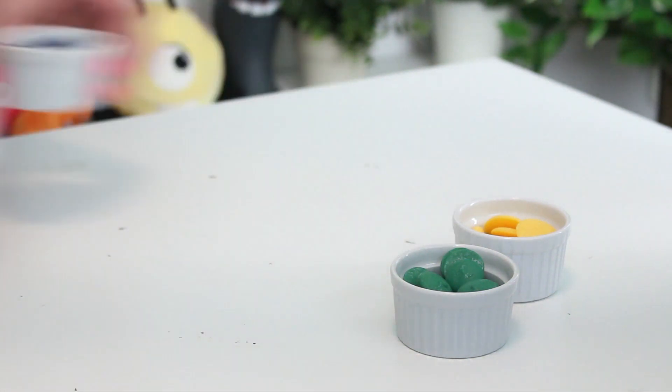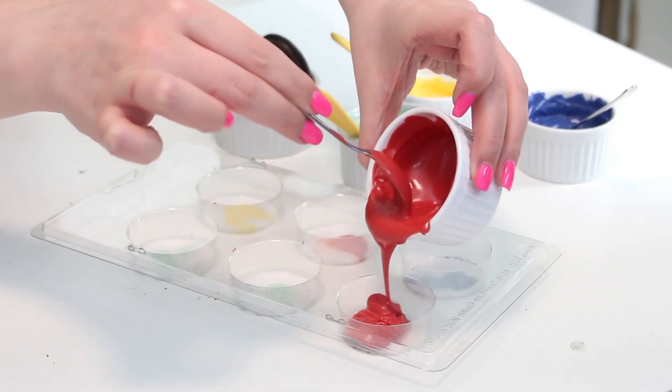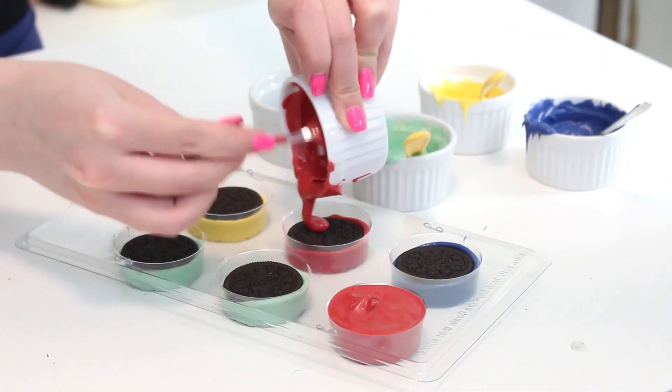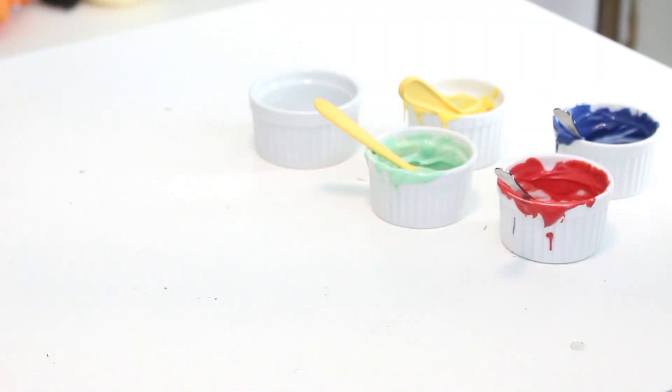First you want to melt those candy melts in the microwave for 30 second intervals or until they're melted. Fill an Oreo cookie mold halfway with the candy melts then press an Oreo cookie into each mold. Cover with some more candy melts then pop this mold into the fridge until the candy melts have set for about one hour.